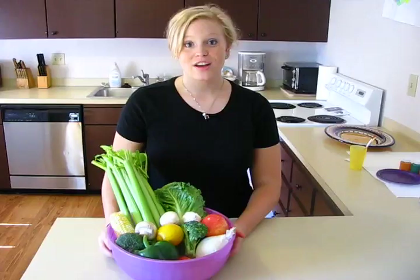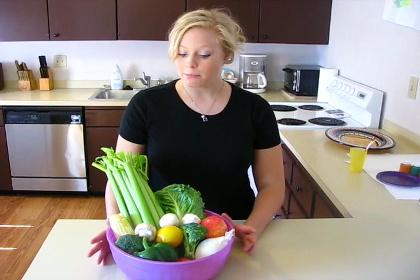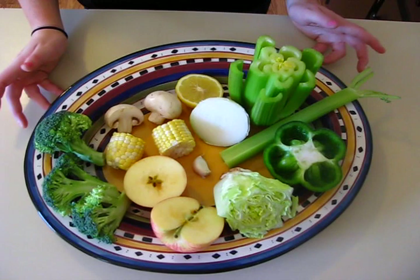Today, Kid Chef and I are going to be using fruits and vegetables to paint. First things first, we'll need to gather all of our materials. The most important materials, of course, are the fruits and vegetables.